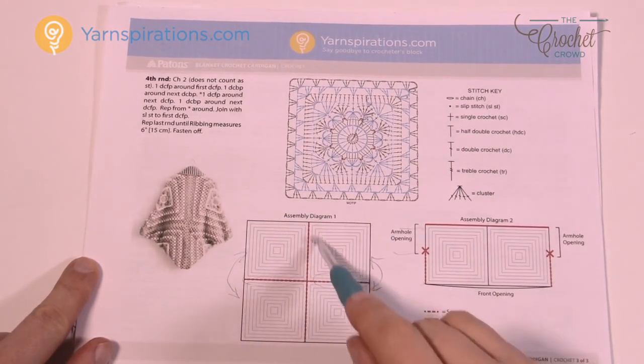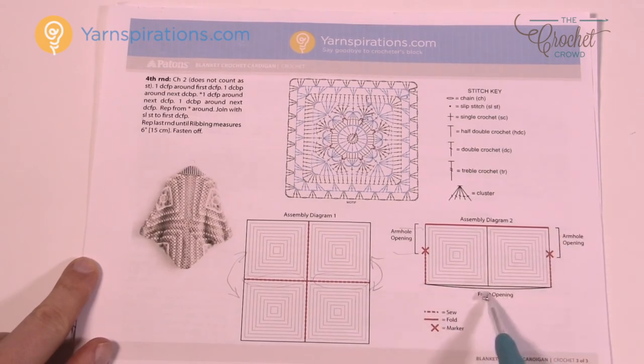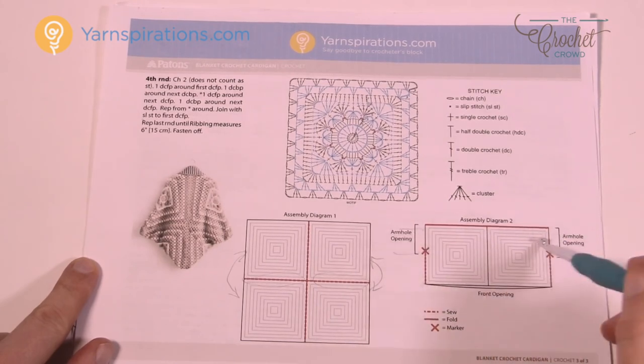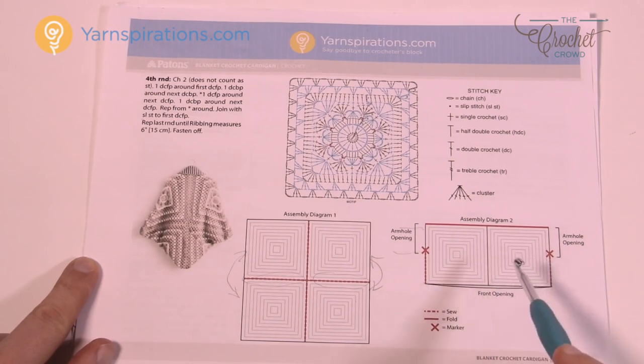So squares one, two, three and four come together to create the large square. Once that's done we're going to fold it down - this is the opening at the bottom. You fold at the top, then mark it and sew the edges, and this creates your arm holes. Then you open it up and this whole circle all the way around the bottom is the actual collar and the base area of the lapel going all the way down to the back of the cardigan. It's a really quite easy pattern - don't let it fool you into thinking it's harder than it really is.